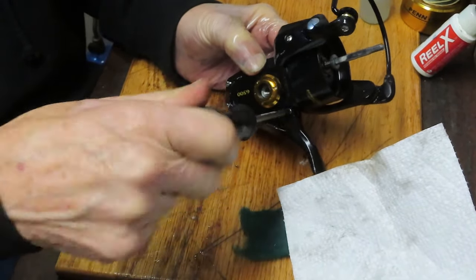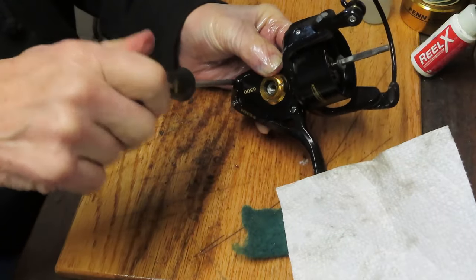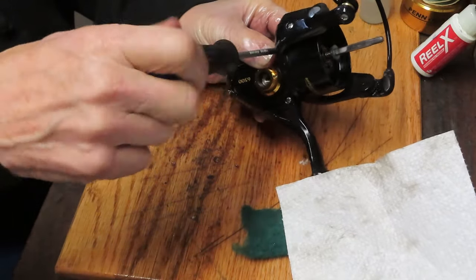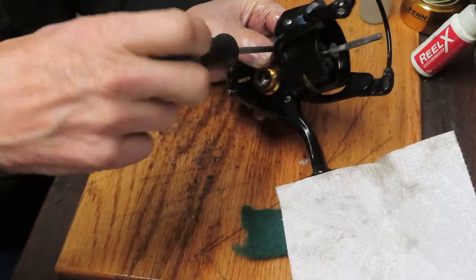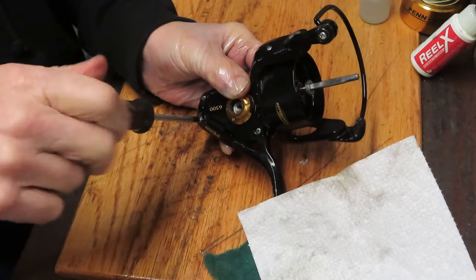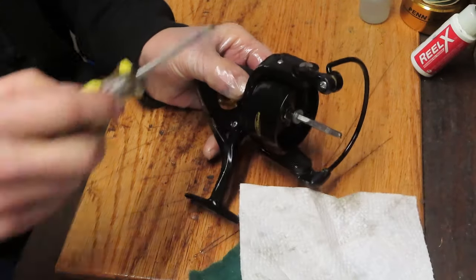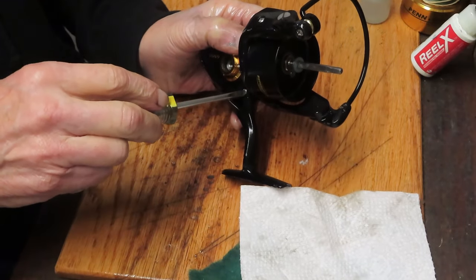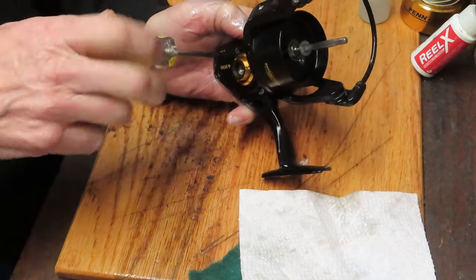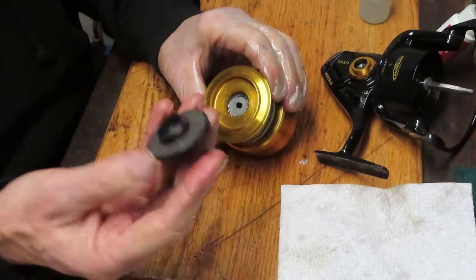Tighten using an X pattern — top, then opposite bottom, then back up top. Servicing this reel takes about 20 to 25 minutes; set aside an hour to leave yourself more time than you need. You don't win any points for finishing fast. Once it's set aside and done, it'll be good for the season — you don't need to do it often, but you do need to do it. Use the flat blade for that final quarter turn to make sure everything is sealed. This reel is a little more water-resistant than past versions because of the rubber-band-style seal they added.